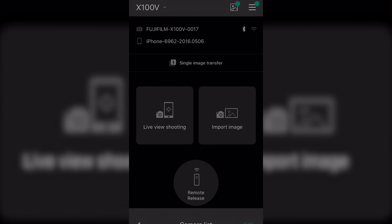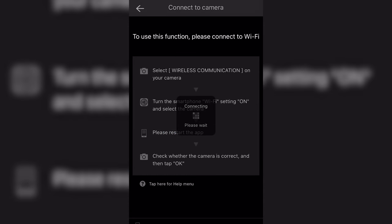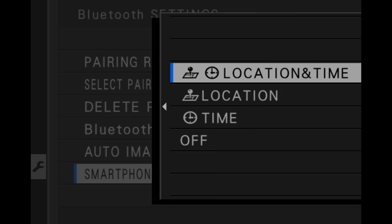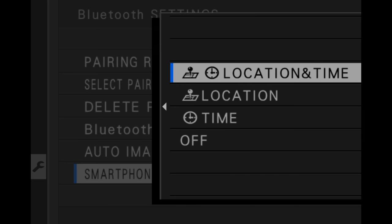For the first time in the X100 line, there is Wi-Fi and Bluetooth connectivity. With Wi-Fi you can transfer images and remotely shoot with live view. Bluetooth enables a constant connection between your phone and the camera for remote release, time sync, and geolocation — a great improvement for travelers.